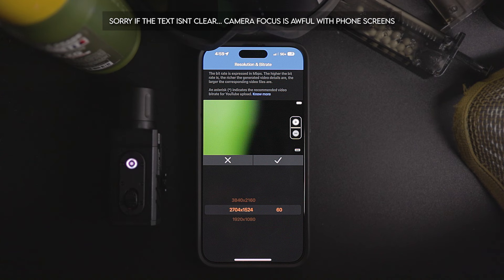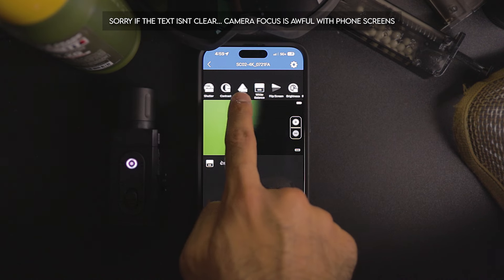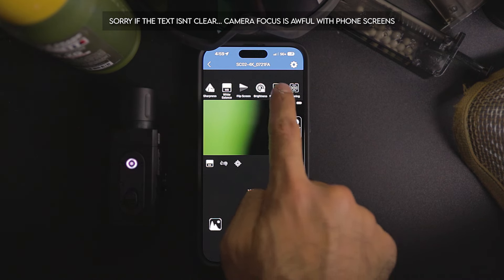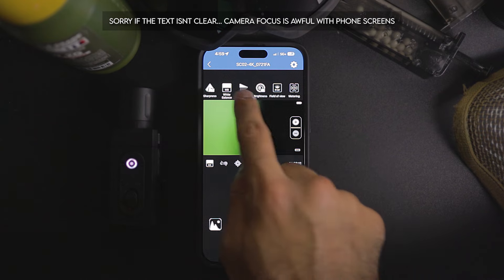Color is entirely optional — I keep it at flat, but you can choose natural or vibrant, it's up to you. Everything else I keep standard. For the RunCam, I don't do much differently — I just set the resolution to 2704x1524 at 60fps, go to the field of view section and set it to wide. Everything else is standard and kept at auto. Now let's talk about choosing and building your own camera setup — starting with mounting options.